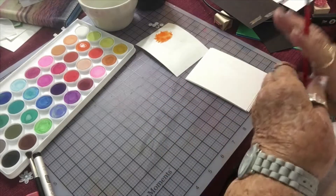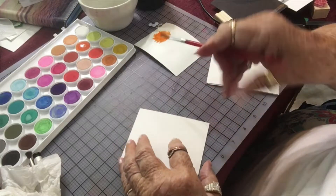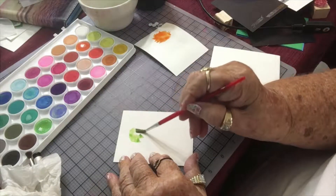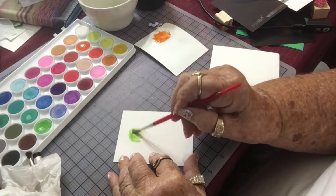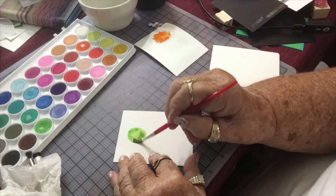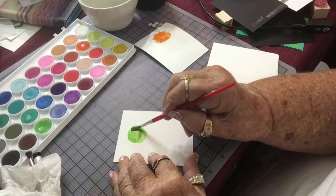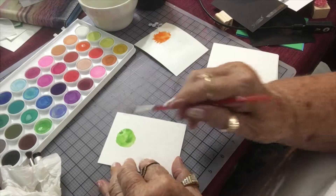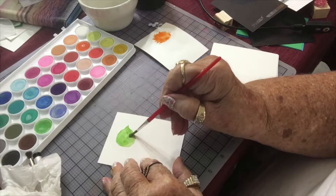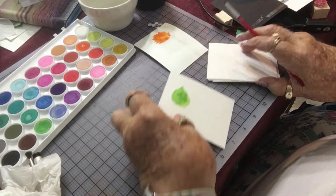Next, I'm going to get another color. This time I'm going to go with light green. I'm not an artist, so don't expect anything perfect. But this is something I saw on Pinterest and I thought, gee, that would be a fun thing to do, so we're going to try it out today. I'm going to make this circle have kind of a pointed edge over here. And we're going to put that aside to let it dry.